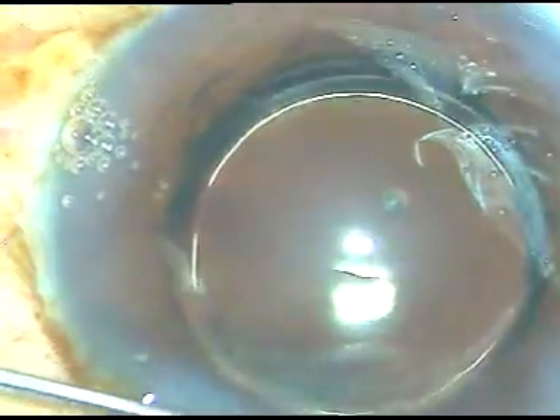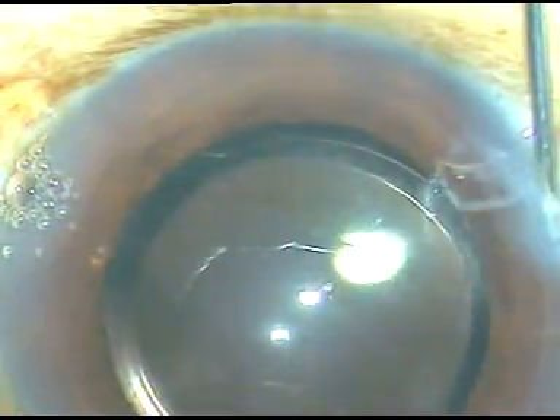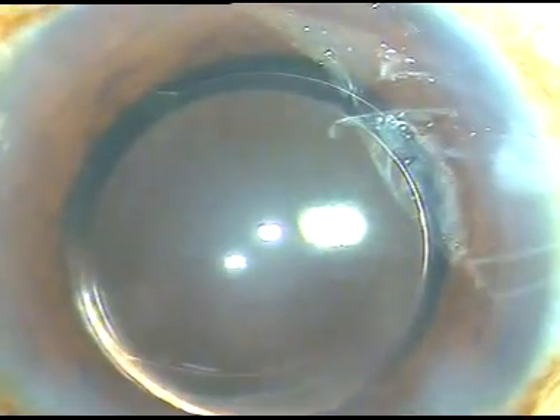I am hydrating these side ports to make these zones water tight. This is the final wash, and at higher magnification you can see some viscoelastic substance that sticks to the posterior surface of the cornea — on the corneal endothelium — coming out during this final wash. Thank you very much for watching; I hope this video will help you in developing your surgical skills.